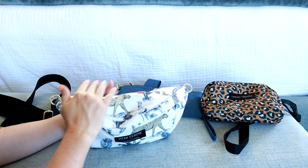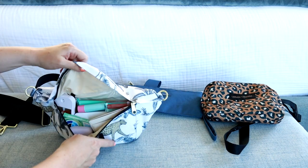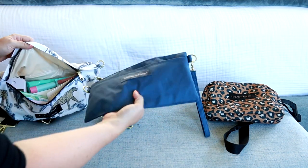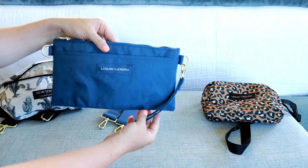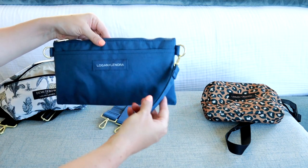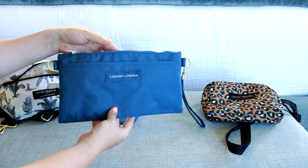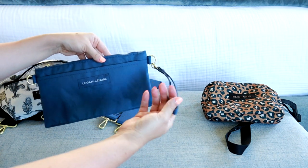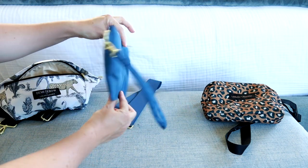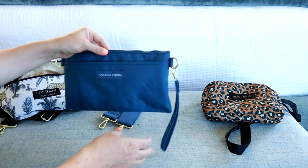Now let me transfer things into the crossbody clutch bag. Something I forgot to mention: the clutch bag actually comes with a wristlet strap — the other bags don't have that. So if you didn't want to wear it crossbody, you could just carry this as a wristlet, which is really nice. It has a beautiful flat, thin shape in the front.